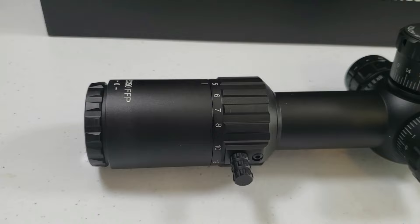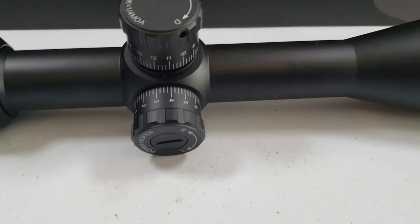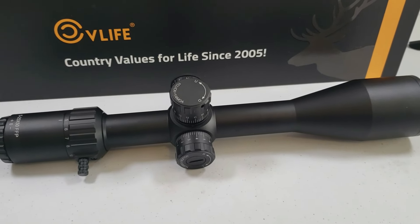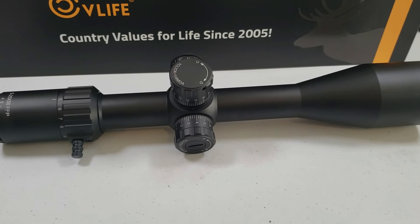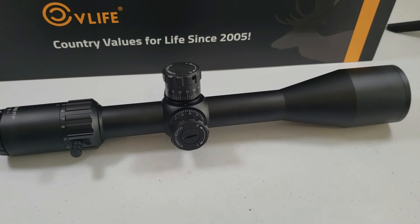The ocular bell has a lens of 35mm. This is a 30mm main tube with an elevation adjustment range of plus or minus 40 MOA and a windage adjustment range of plus or minus 30 MOA. Parallax adjustment goes from 10 yards to infinity.